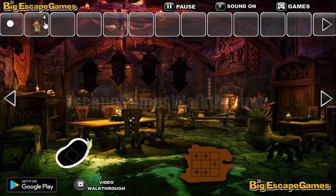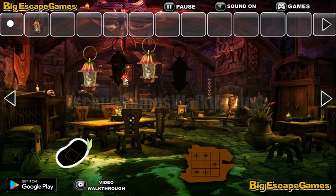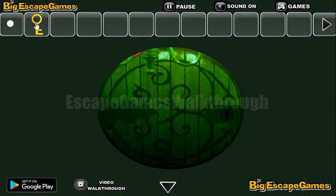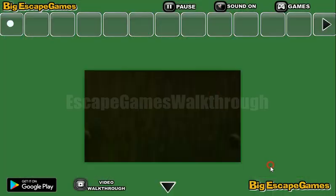We've got the fourth lantern, and here's the place to put all of them. So now we have a key, and we can go to the third part of the castle.